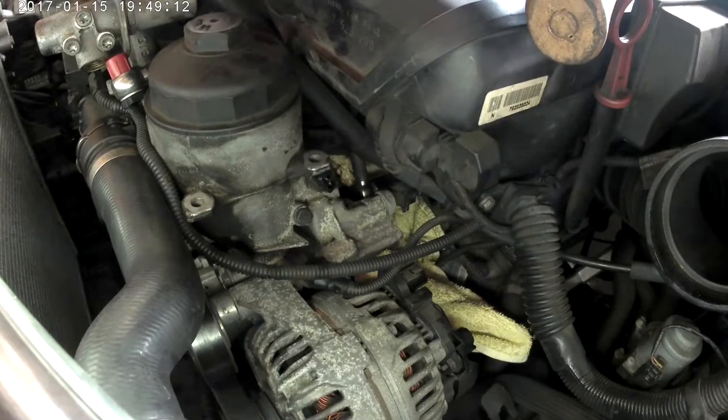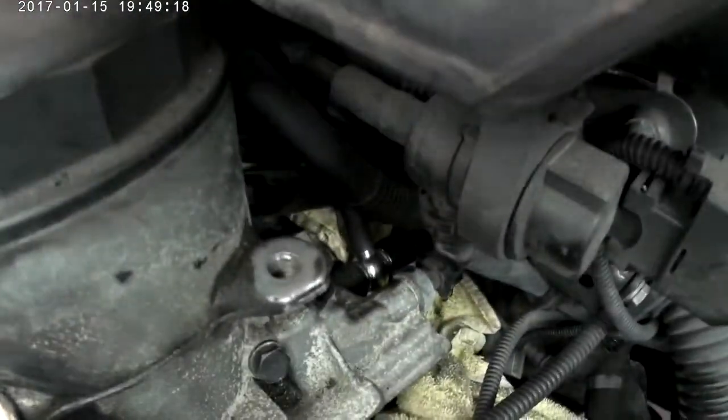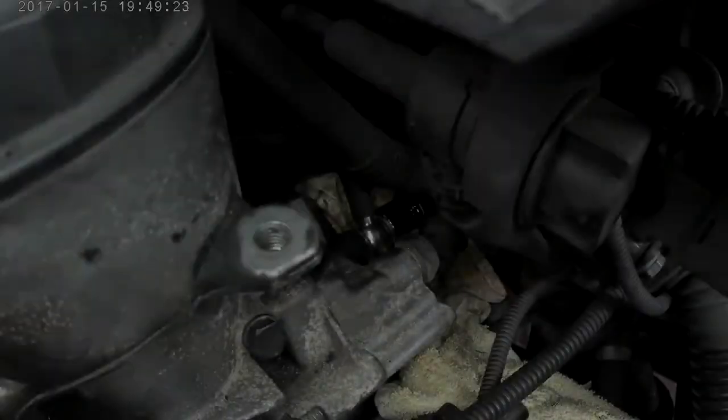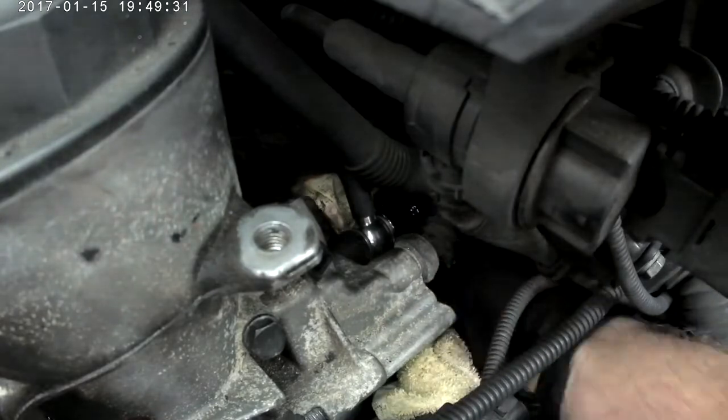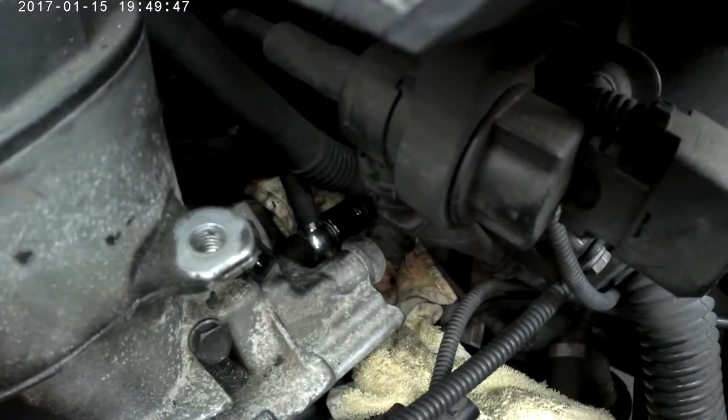The torque spec is 24 foot-pounds. That said, it's very difficult to get a torque wrench back there, so tighten until you've crushed the washers. This is a public service announcement: do not forget the washers — the first time around, they were forgotten.